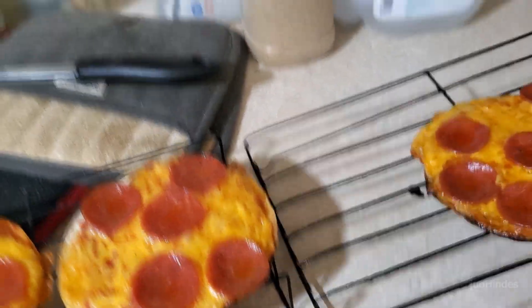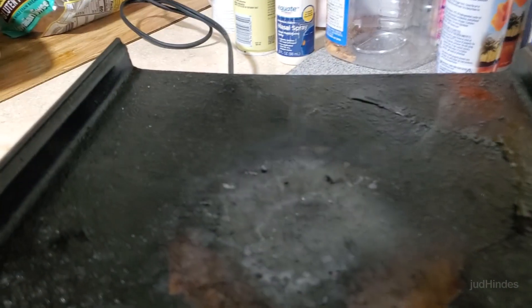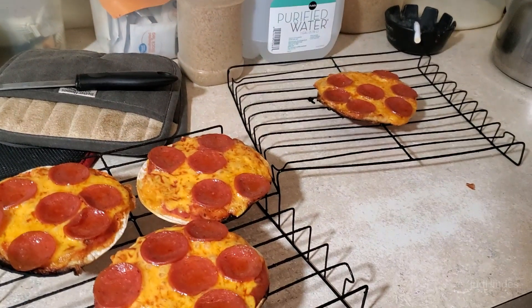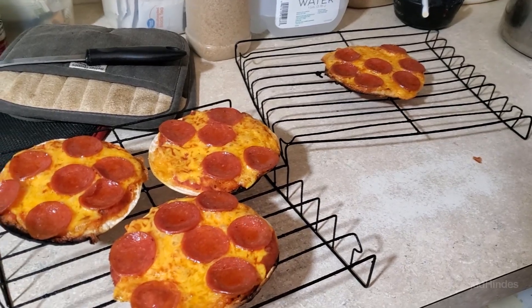A bit of an ad lib — everything's a bit of an ad lib here. Let's see what we got. Well we burnt part of the crust. The hot plate didn't transfer the heat evenly. I need a cast iron. See burned edges where the hot plate was actually under the platform but it didn't spread the heat. I would need a cast iron hot plate for that, but these will be fine and they ain't going to be soggy.